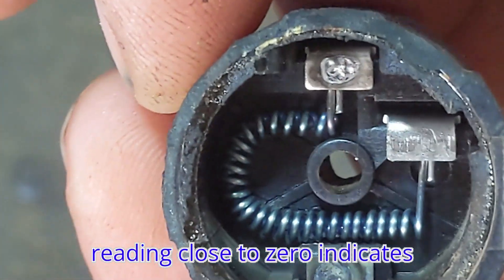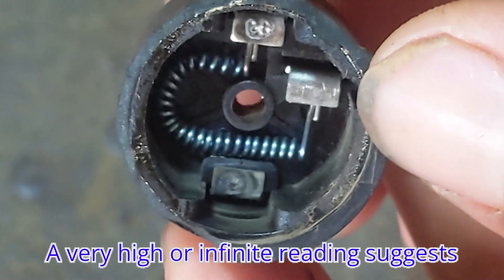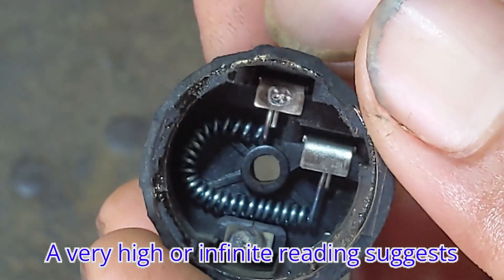A reading close to zero indicates continuity, meaning it's functioning properly. A very high or infinite reading suggests the overload protector is faulty.